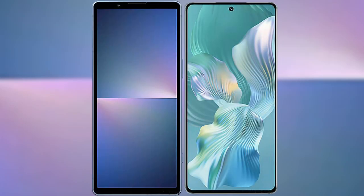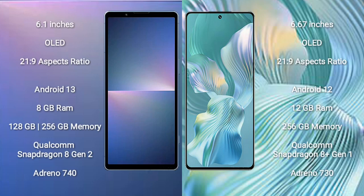I will compare the new Sony Xperia 5 Mark 5 with the Honor 80 Pro Flat. The Sony Xperia 5 Mark 5 comes with a 6.1-inch OLED display with an aspect ratio of 21x9. The Honor 80 Pro Flat comes with a 6.67-inch OLED display.